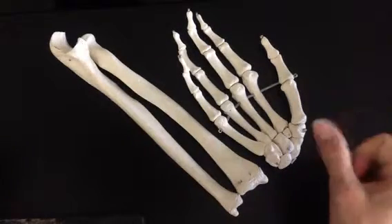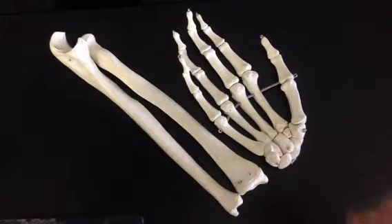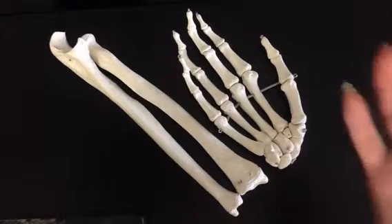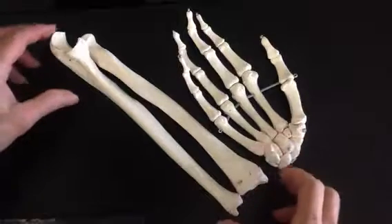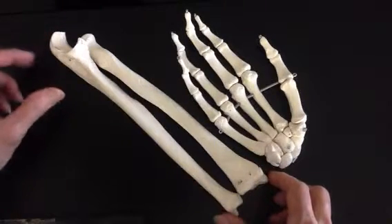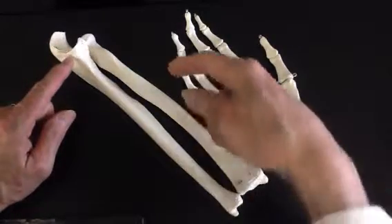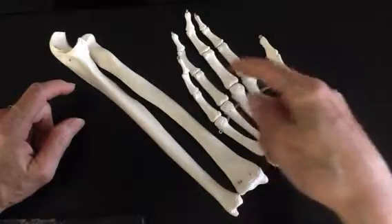Welcome. We're continuing with our review of the appendicular skeleton, moving distally on the arm. We looked at the bones of the brachium, the humerus, and the scapula, which helps make the joint for the shoulder. Now we are taking a look at the antebrachial area, and we're going to look at our ulna, our radius, our carpals, metacarpals, and phalanges.